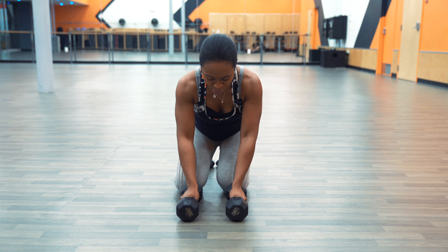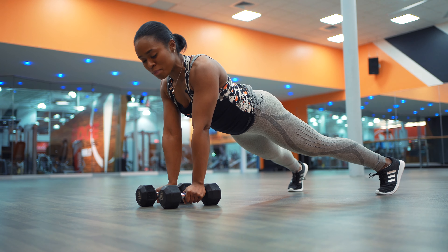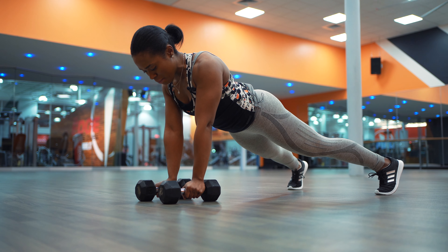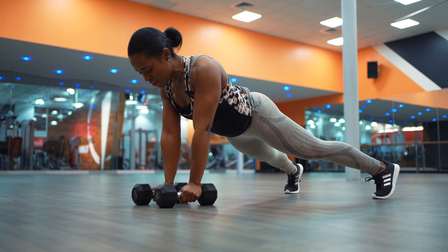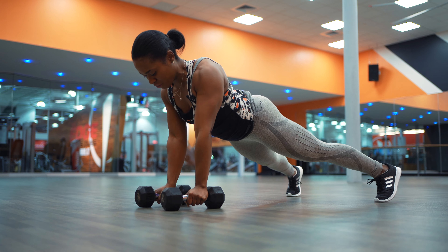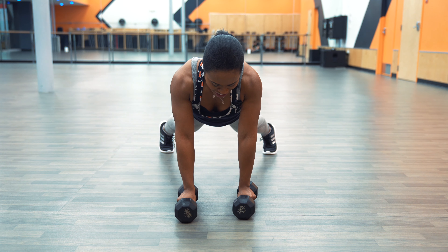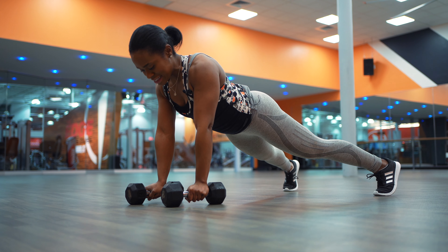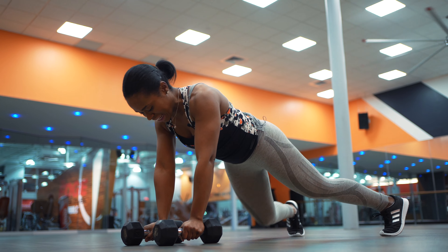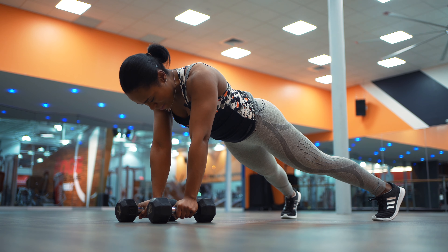Go ahead and grab two dumbbells and go into a push-up position — actually a high plank. We're not doing any push-ups, just a push-up position. Make sure that you're engaging that core, bringing that belly button to your spine. From here, you're going to bring one dumbbell up into a hammer curl, and then bring it down, then repeat on the other side. You really don't want to speed through these — you're not really activating your biceps that way. Make sure your core is nice and tight; you don't want to rock left and right.